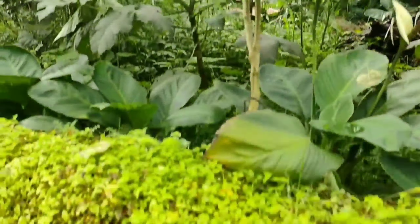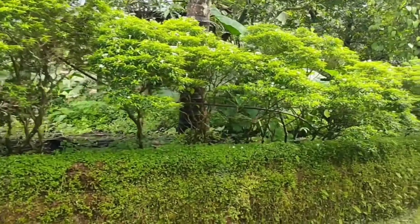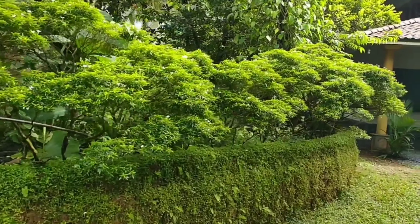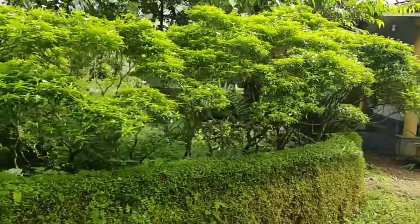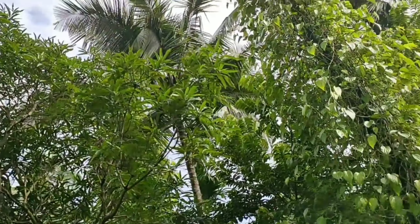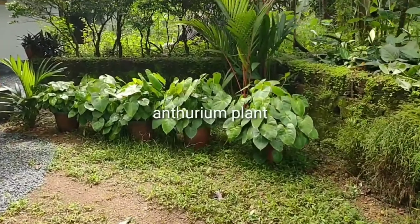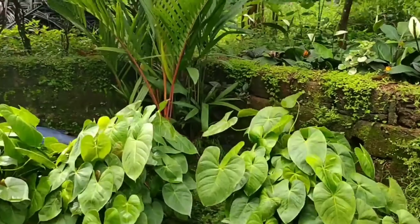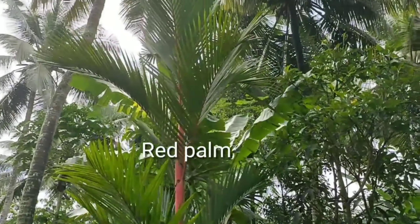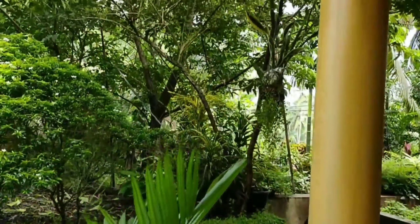Here you can see bird's eye chili, which is one of the main ingredients in Kerala food — people here love hot food and always add this very hot chili. We also have betel leaves which my father used to sell; he has them growing on most of the coconut trees. There is also an anthurium plant and a red palm, which is one of my favorite plants — I love the red and greenish color combination.